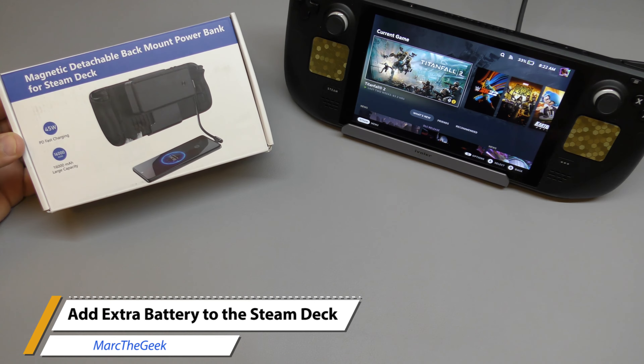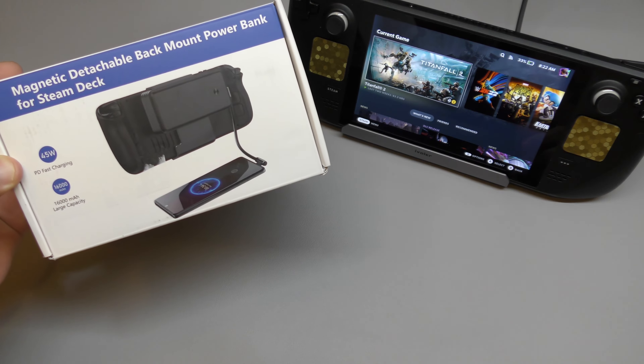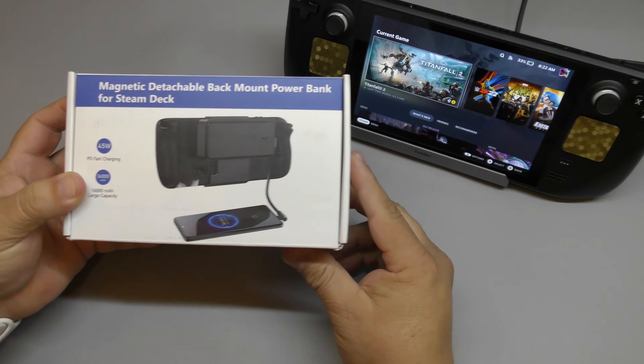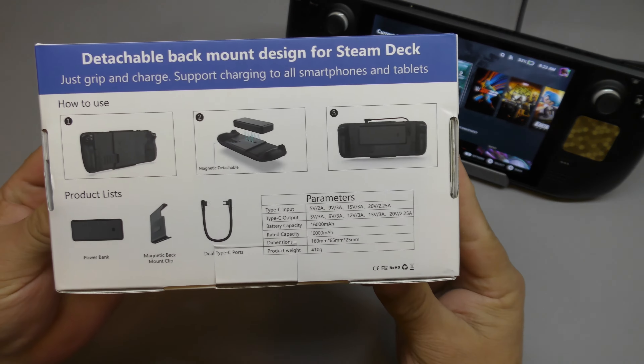Hey guys, Marta Geek here. In this video I have an awesome accessory for the Steam Deck — it's a magnetic detachable back mount power bank for the Steam Deck. This was sent to me a couple weeks ago so I could try it out and make a video for you guys.